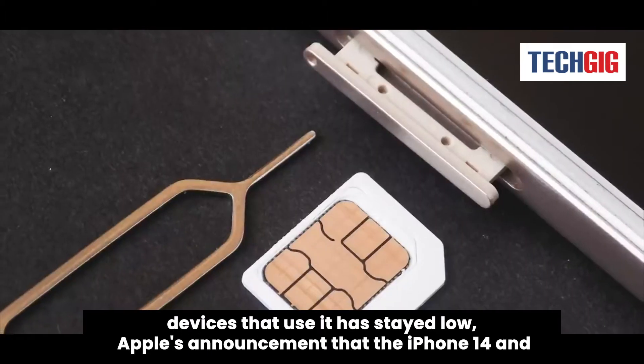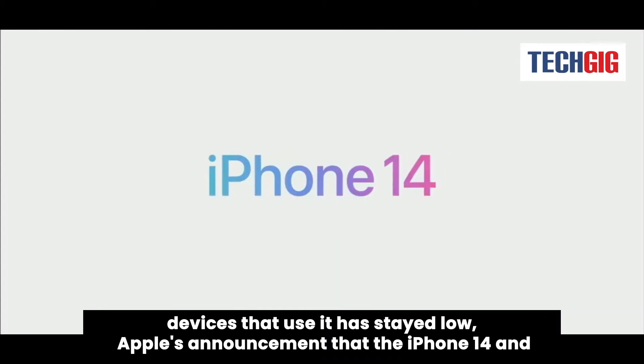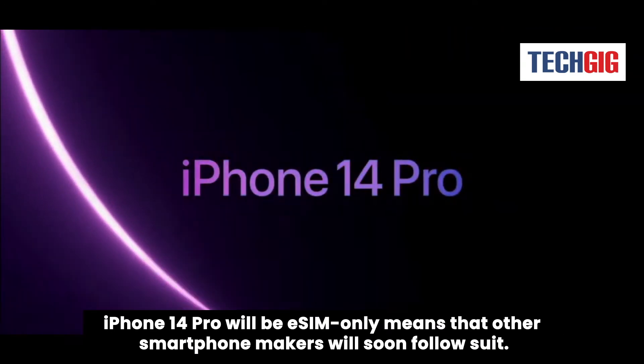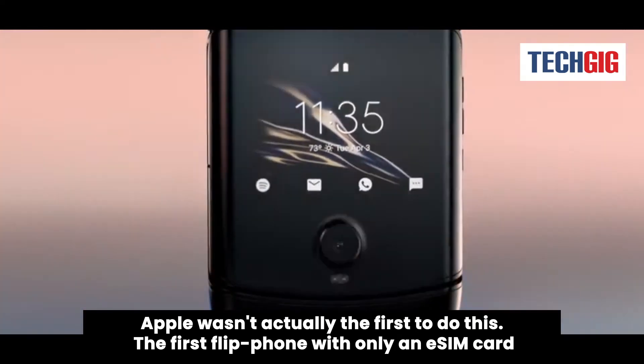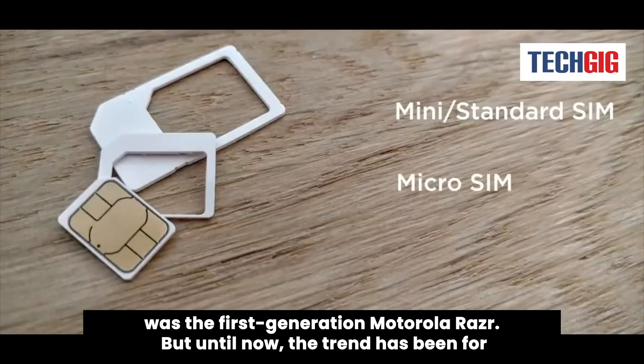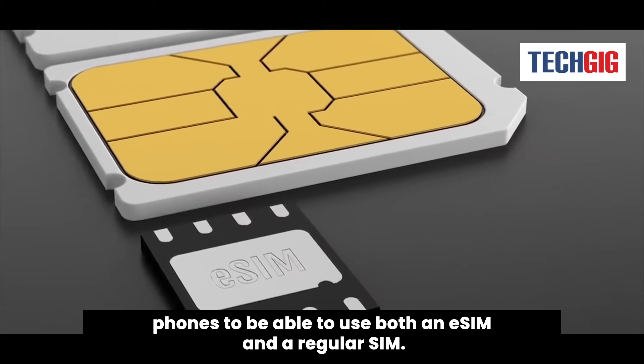Even though the number of devices that use it has stayed low, Apple's announcement that the iPhone 14 and iPhone 14 Pro will be eSIM-only means that other smartphone makers will soon follow suit. Apple wasn't actually the first to do this. The first flip phone with only an eSIM card was the first generation Motorola Razr. But until now, the trend has been for phones to be able to use both an eSIM and a regular SIM.